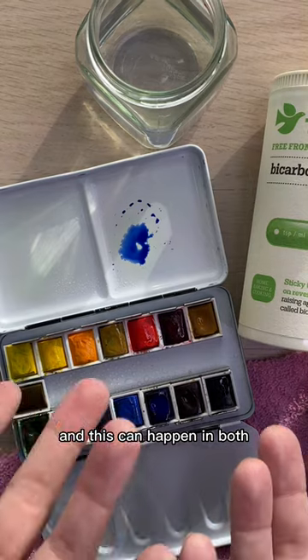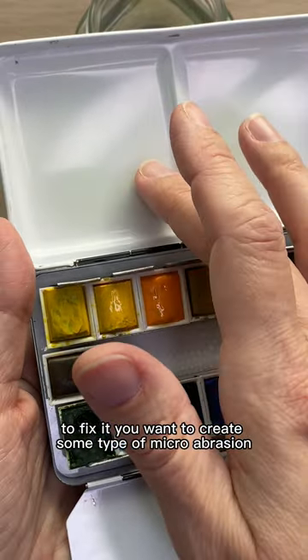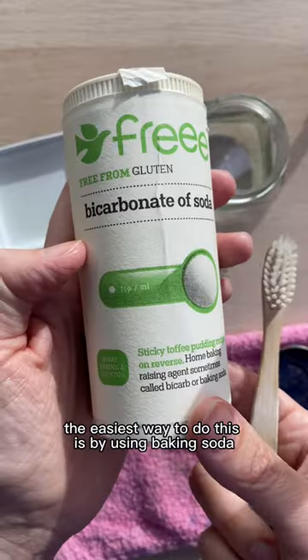This can happen in both metal and plastic palettes. To fix it, you want to create some type of micro abrasion to break up the factory coating on the surface. The easiest way to do this is by using baking soda or toothpaste and an old toothbrush.